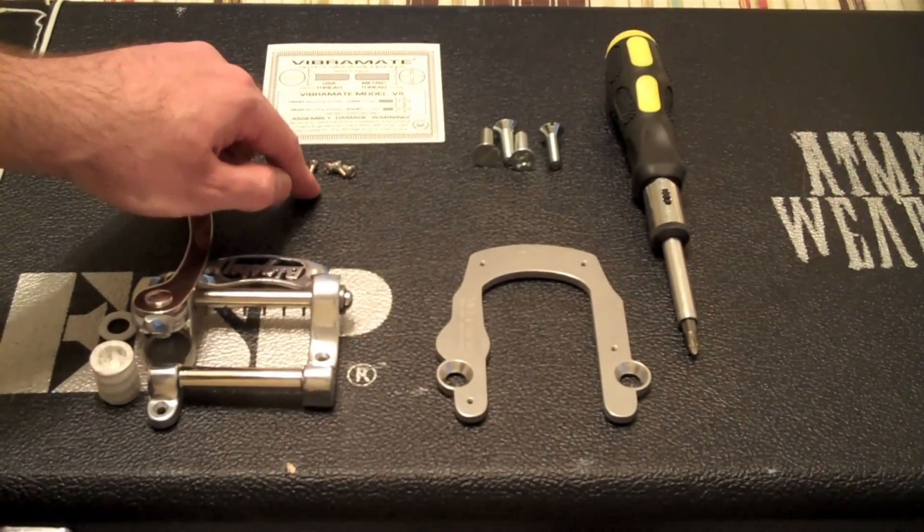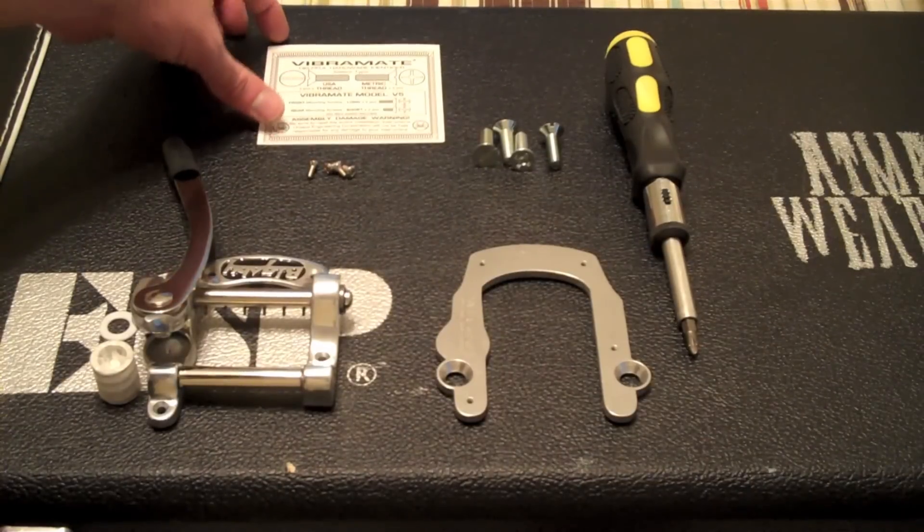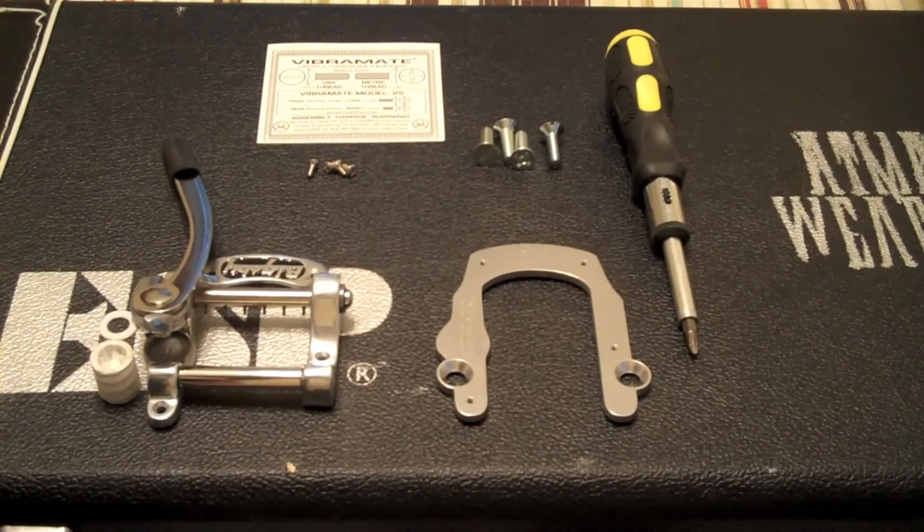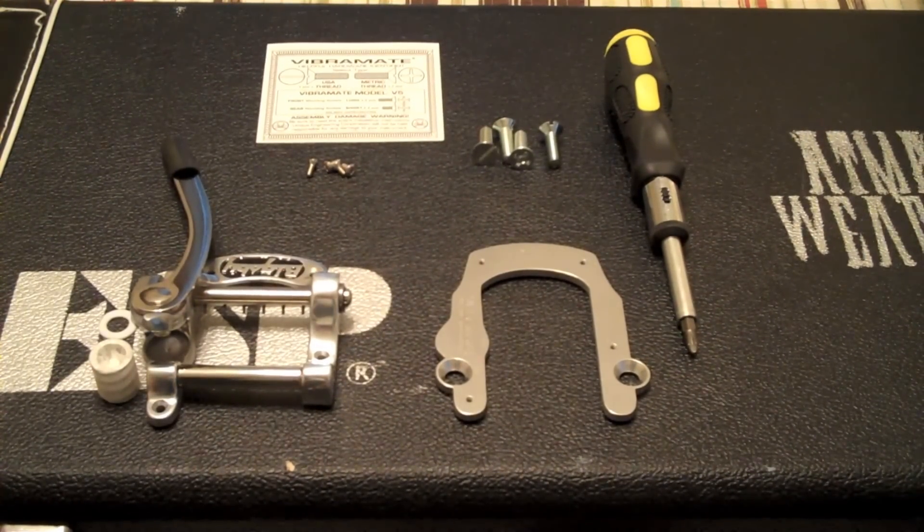Here are the actual screws that are going to go from the Bigsby into the Vibramate. There are four screws — two are short, two are long. The rear mounting screws are short and the front mounting screws are long. That's very important so as not to damage your guitar finish. So let's get started.